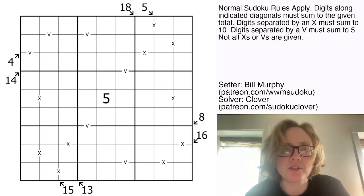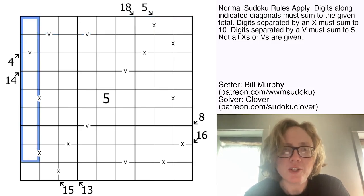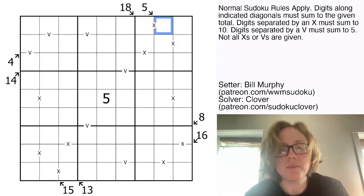So we have normal Sudoku rules — we're placing the digits 1 through 9 once each in each row, each column, and each outlined 3x3 region. There are also two variant rules. There are some clues outside of the grid with arrows, and those indicate the sum of the digits along the marked diagonal.